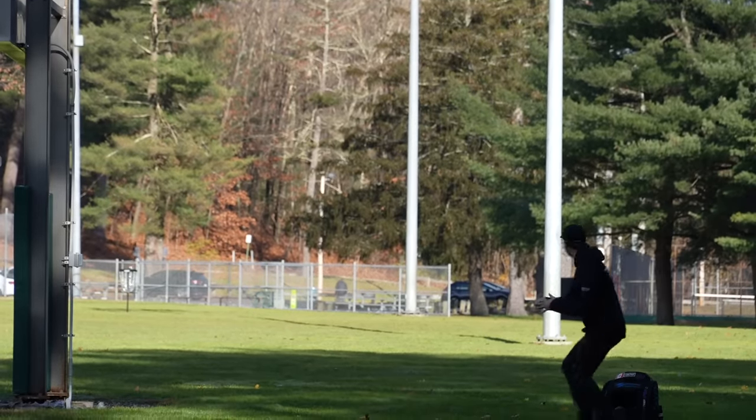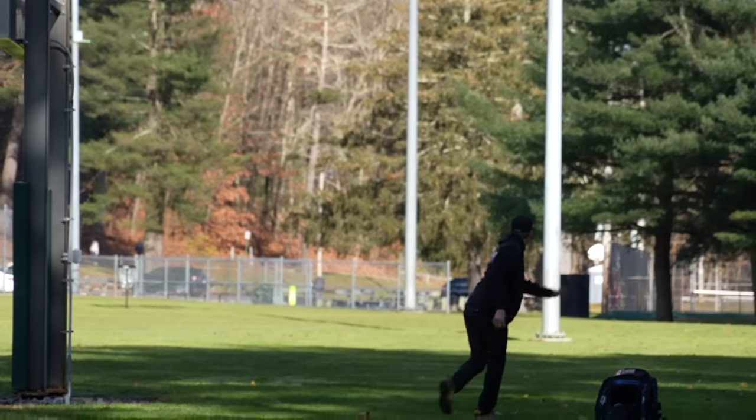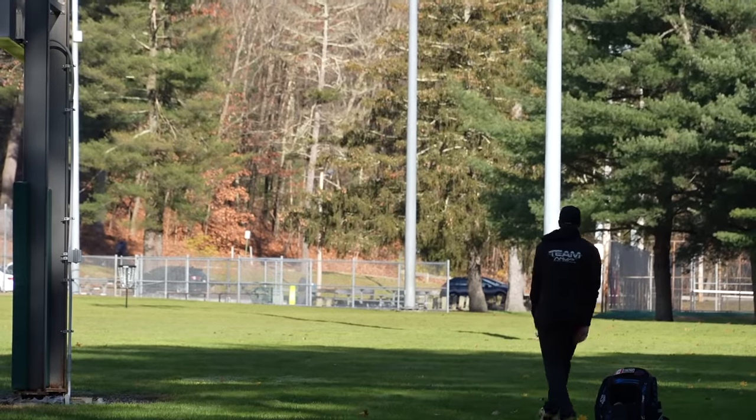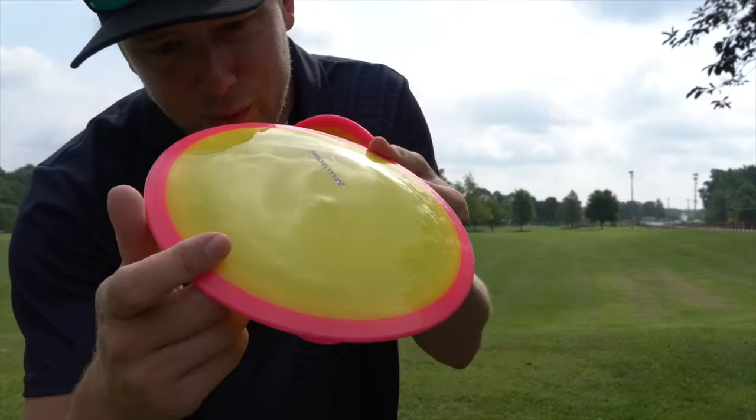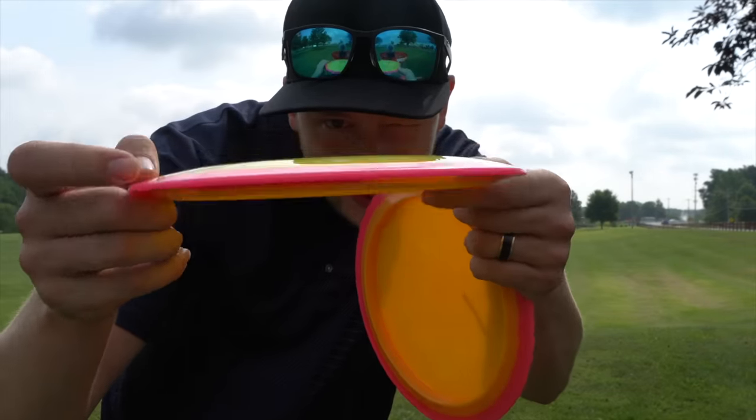I got a pretty good taste of why and how this works. The first ever protos of the Time Lapse that I tried — the yellow ones with a pink rim — were pretty understable. I could throw them on a nice hyzer and they would just flip up, glide and carry — effortless distance. I loved them. I thought they were going to be so perfect for the general disc golfer, so I was pumped about them. Then we did the prototype run, which was hard to get for most people, but everyone that tried it was like, holy cow, these are overstable.